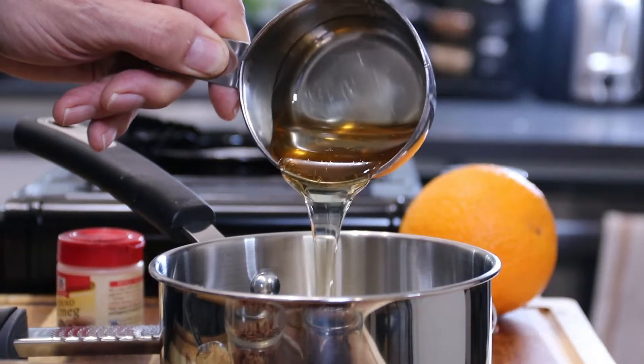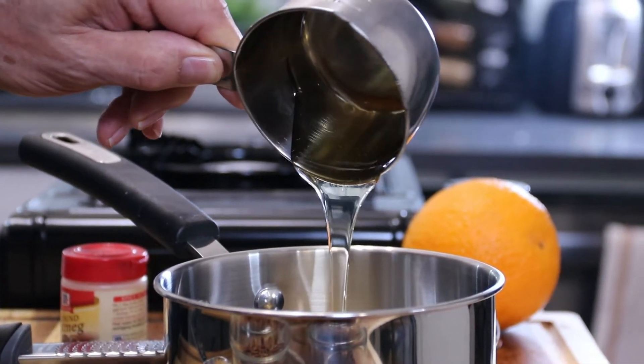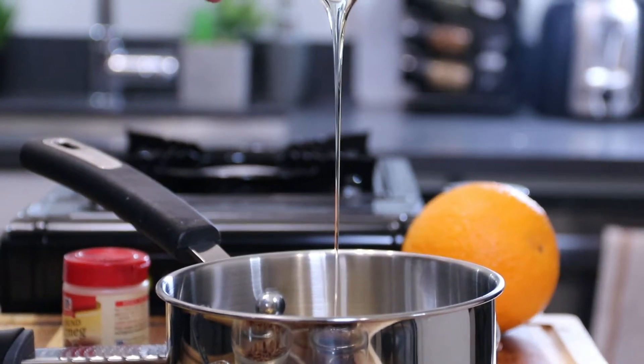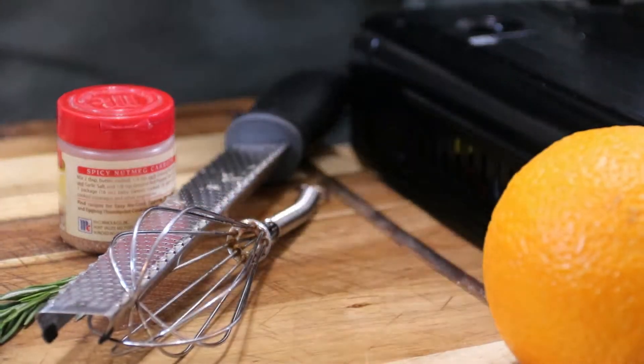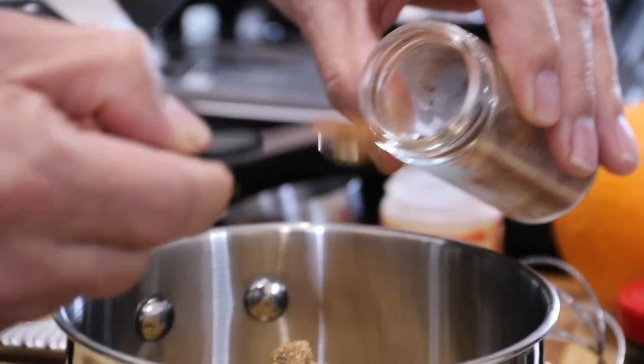Add four tablespoons of honey — you can also do two tablespoons of maple syrup and two tablespoons of honey if you want, but I just like all honey. Then add a quarter cup of packed sugar.